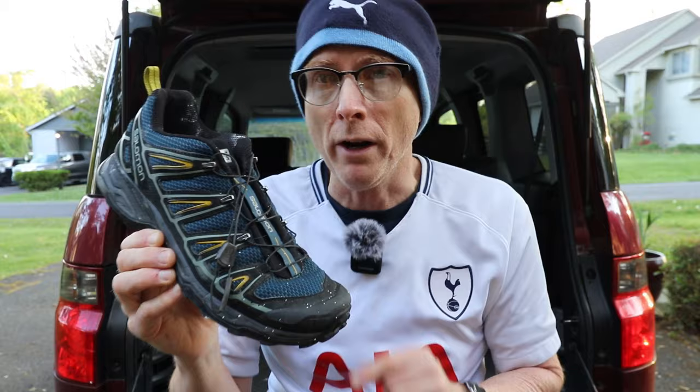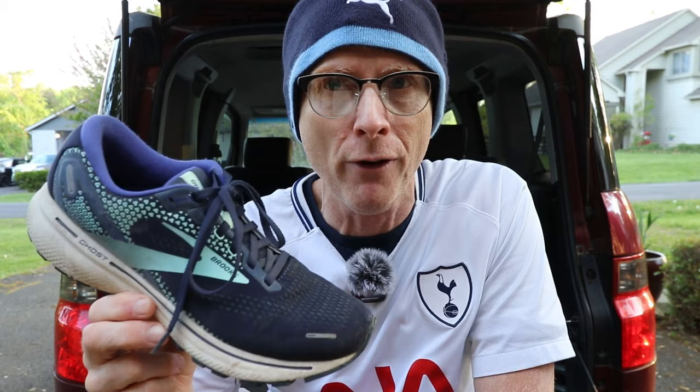The next shoe to consider is just a standard trainer. For the majority of people, this shoe is going to take you near and far and do just about everything you need. It doesn't have a toe cap and isn't really protected on the outside, but people wear these shoes every day and go for long distances hiking, running, and all kinds of things.